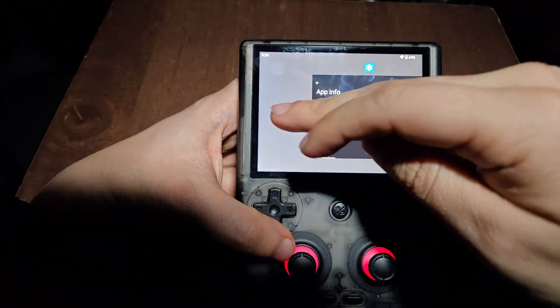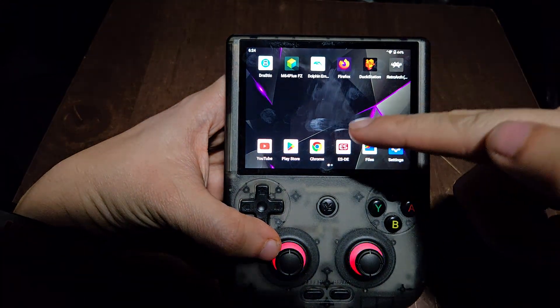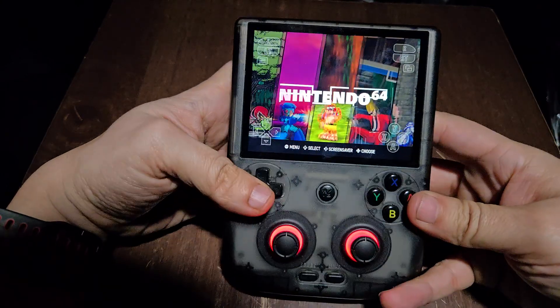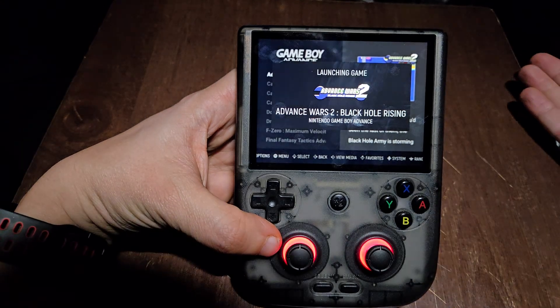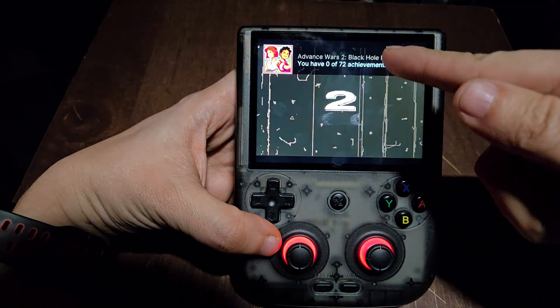Once you do that, you can go into each emulator and click where it says to direct the folder where the ROMs are located. After everything is connected, just go into your front end and you can play any game. Let's try some Game Boy Advance — it's going to launch the game and show your RetroAchievements login and how many achievements you have.